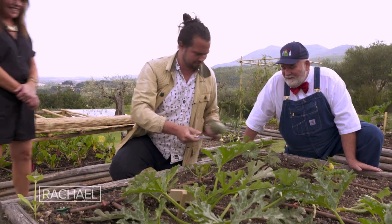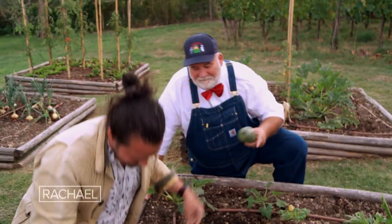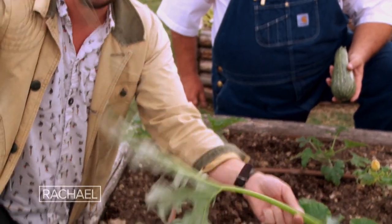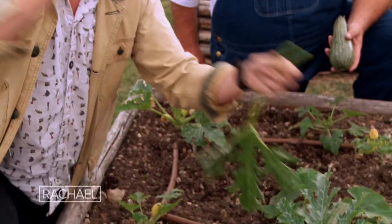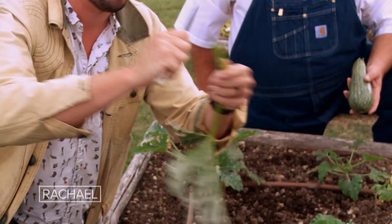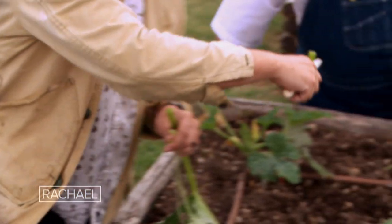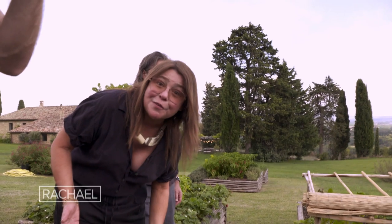Got a couple stems, Jamie. I think that's pretty cool. You're going to make the stem rigatoni? Yeah, I think so. You just take it down really quick — it doesn't take a whole lot of work, it's just a quick job. Look at that. Of course you can use regular rigatoni from your grocery store, guys. I know it's not available to everybody unless you're growing zucchini to do this. But what a cool tip to know if you do.